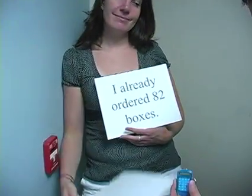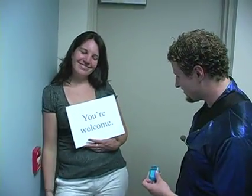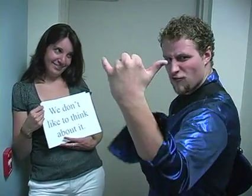Wait a minute. Where am I going to get 80 boxes 2 minutes before the show starts? Oh, excellent. Thanks, Amber. What would I ever do without you? Rock on!